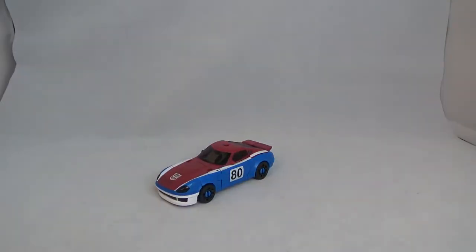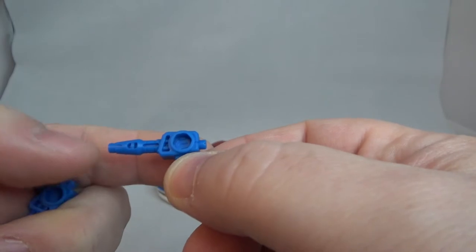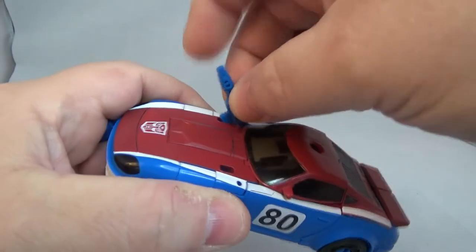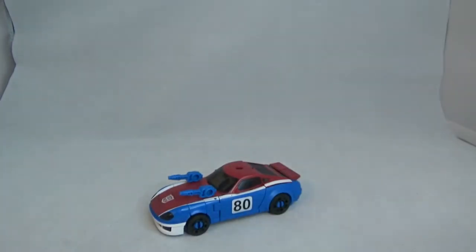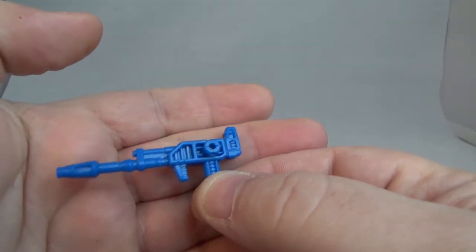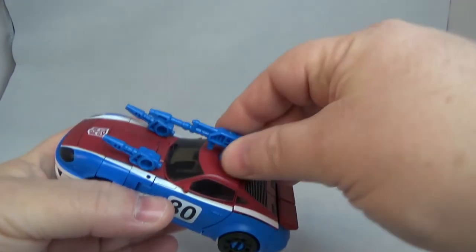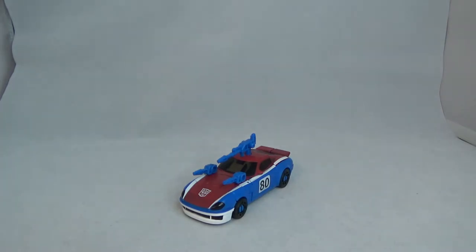There's the man of the hour — Smokescreen in his alt mode. Let's look at what he comes with. He comes with two little shoulder cannons, which store on the alt mode as well. No paint, just a little scope detail. You get two of those and they attach right here — there's two ports and you just slide them in. He also comes with a gun — same blue plastic, no paint, just scope detail. That goes right up on top. There you go, he's armed and ready to fight.